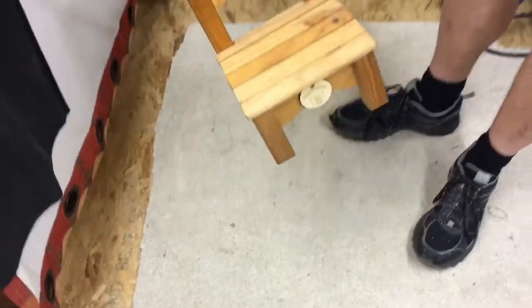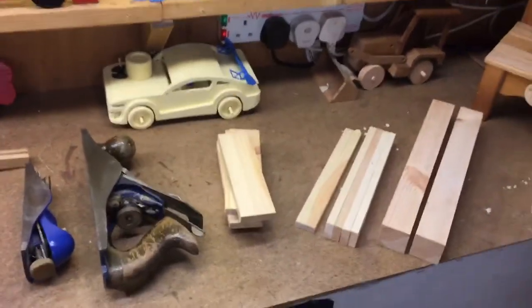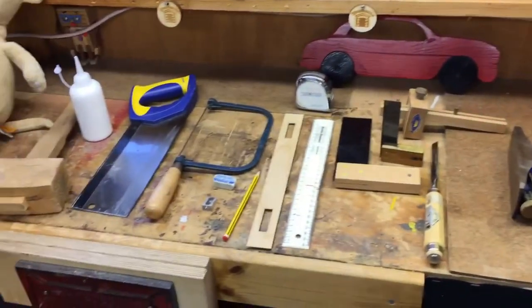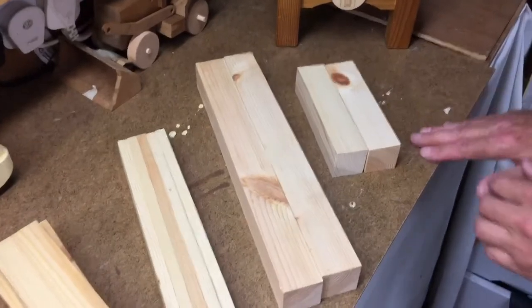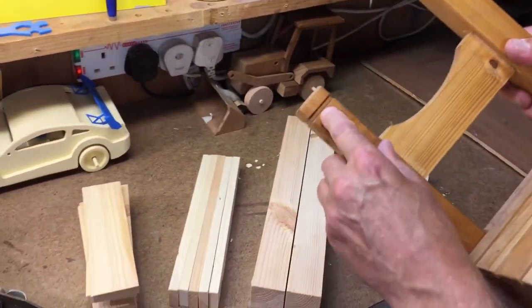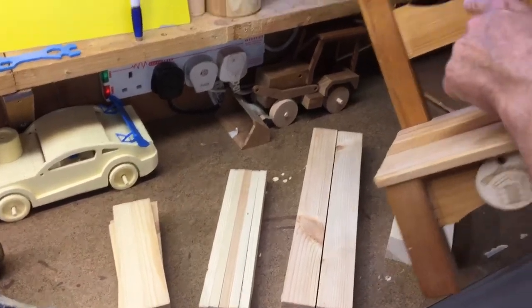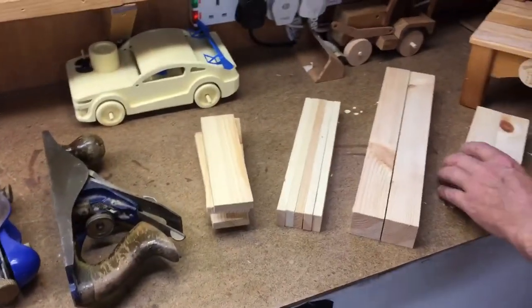Will it be strong enough to stand on? Let's see — I'm 12 stone plus. There you go, it takes quite a lot of weight. It's not really made for anyone to sit on, but I suppose a small child up to age two could sit on it. You could put extra detail on it — an extra emblem or logo there — and you can decorate them of course.